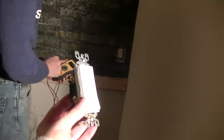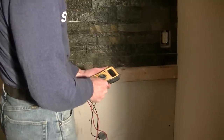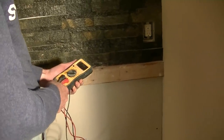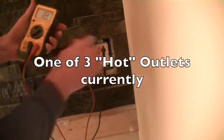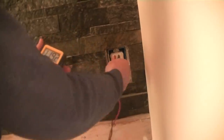Tomorrow's project is installing switches and outlets — now all our drywall's done. Brian's showing me how to use this meter. What do you call it? A volt meter. Volt amps. So it's on 200 AC volts — that's what you want to put it on.